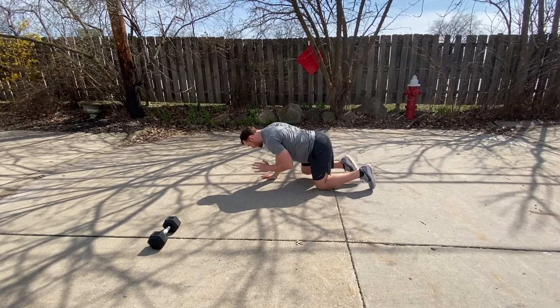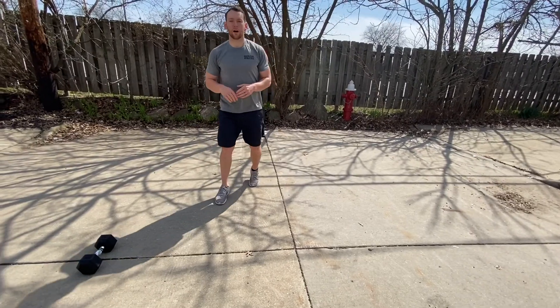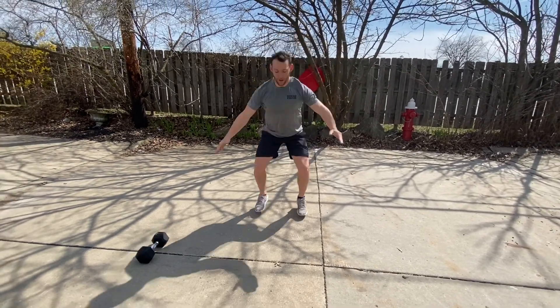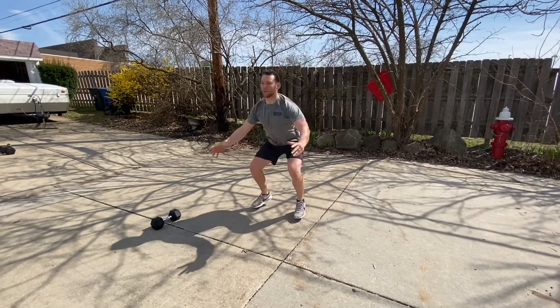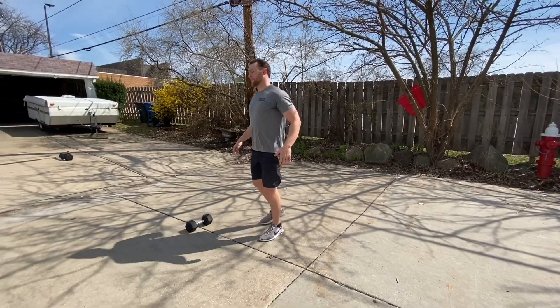Going into a drop squat — feet are hip-width apart. We're gonna get up nice and tall, fast feet to go on down to the bottom of our squat for five reps. Into our straight leg march. The Blake hero workout today is four rounds for time: 40, 30, 20, 10.